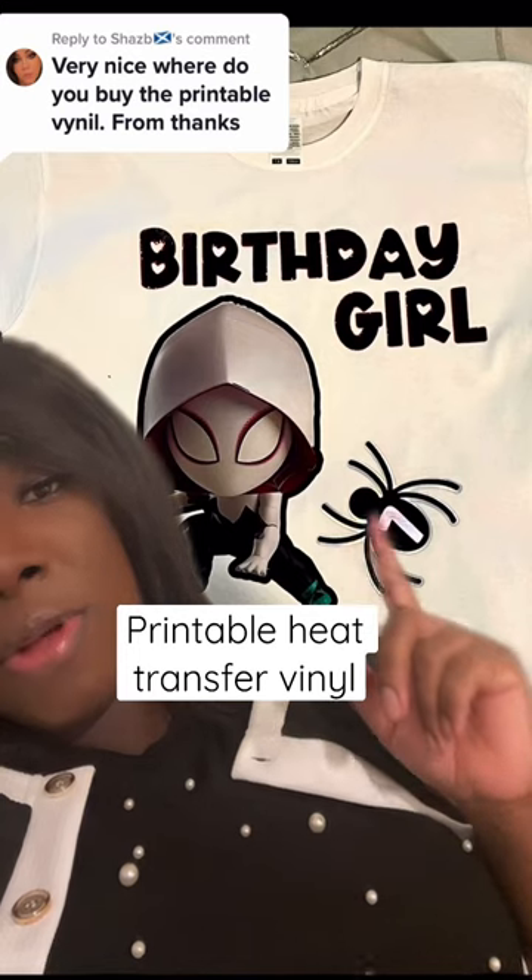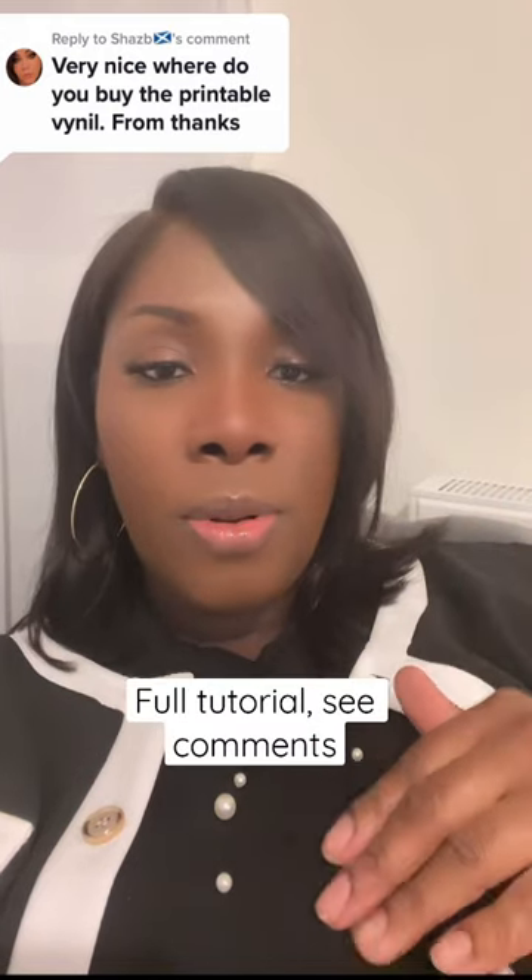This is printable heat transfer vinyl — it's the Neenah 3G brand. If you're in the UK, it's not available on Amazon; I get it from the MDP website. And if you're in America, there's a website called Transfer Warehouse — don't quote me — and I think they sell the Neenah 3G brand.